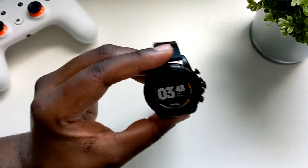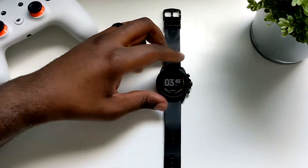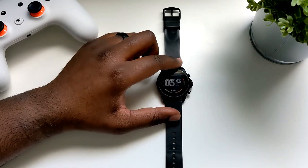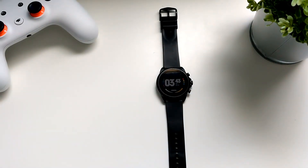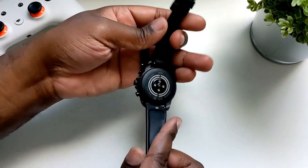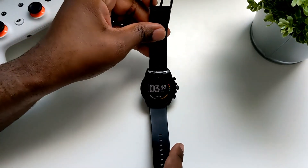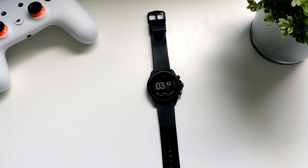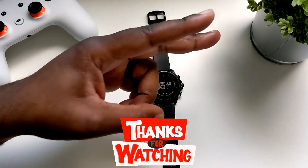The Fossil Gen 6 — I definitely recommend it on sale if you can find it. I think right now it is on sale at Best Buy for around $230, so if you can get it for that, it's a good buy — not a must-buy, but a good buy. Once it gets Wear OS 3, I will have no problem recommending this watch. If you have any questions or comments, feel free to leave them below. Peace.